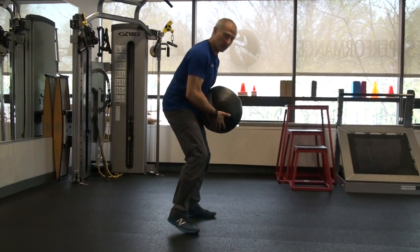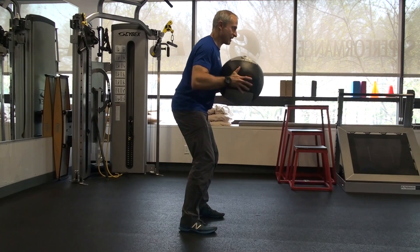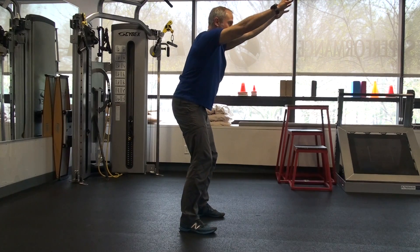One more time. Place those feet — take everything from the ground up, that's where all our power comes from. First, statue. Take a deep breath in. Throw it out as far as you can.